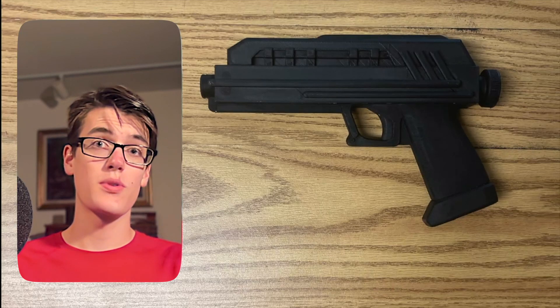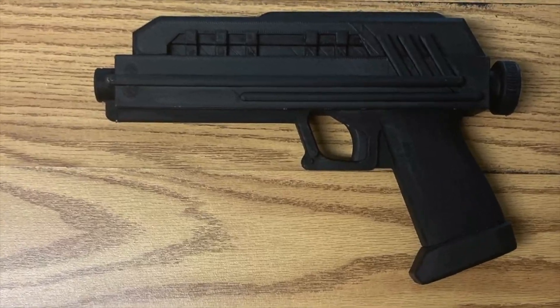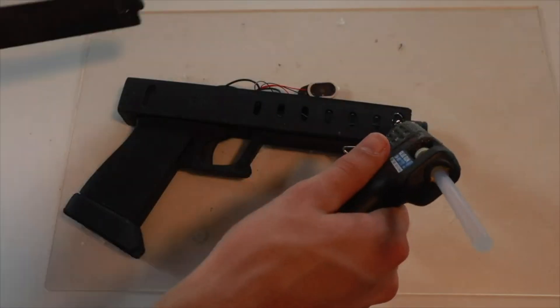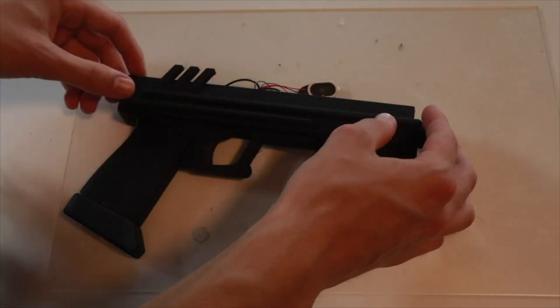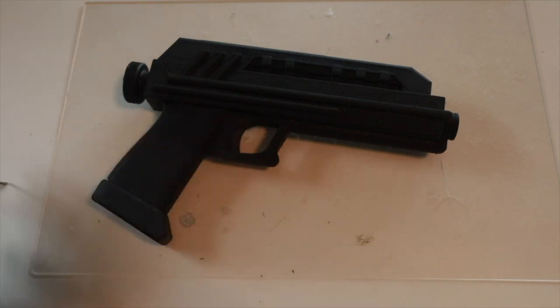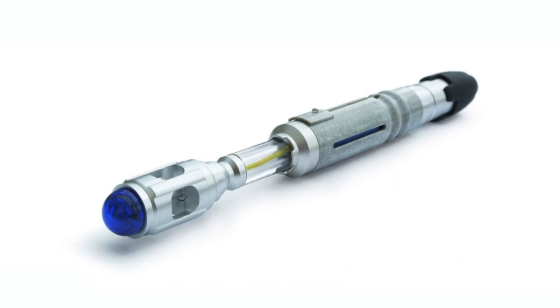Continuing with the Star Wars theme, we have a blaster. Connecting an Arduino Nano to some speakers and an RGB LED, and packing all of that up in a neat 3D printed shell, will get you this awesome little blaster that looks and sounds super cool.